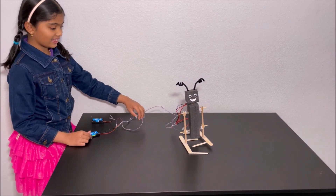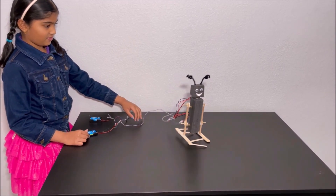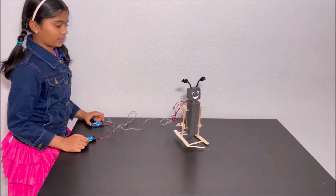So cool! Look at the googly eyes. The black part is moving a little bit.